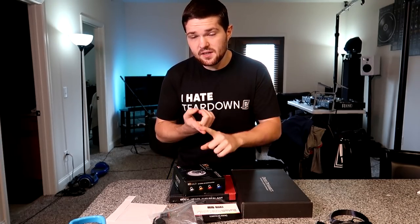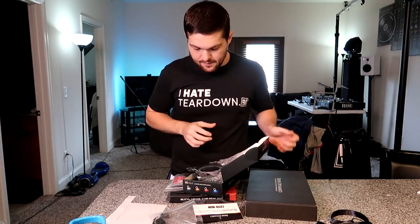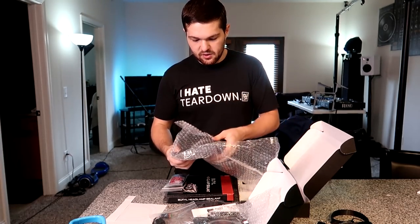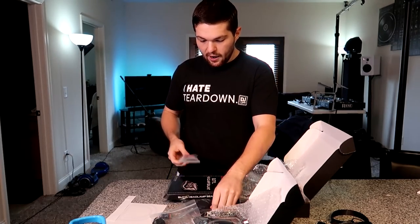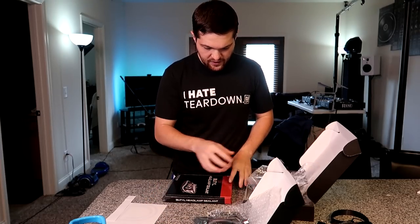So this is a combination project because one, the Tacoma headlights right now have a bunch of chrome. So first thing we're going to tackle is blacking out that chrome. But we're also going to be working on putting in Angel Eye Halos from Diode Dynamics. I've got to figure out how this all wires up, but there's also the RGB Daylight Runner replacement boards, and an RGB control box that apparently works with your phone. I also have some butyl replacement for resealing the headlights. I got a lot of stuff to figure out, but the first thing we need to do is go remove the headlights off the Tacoma and open them up.